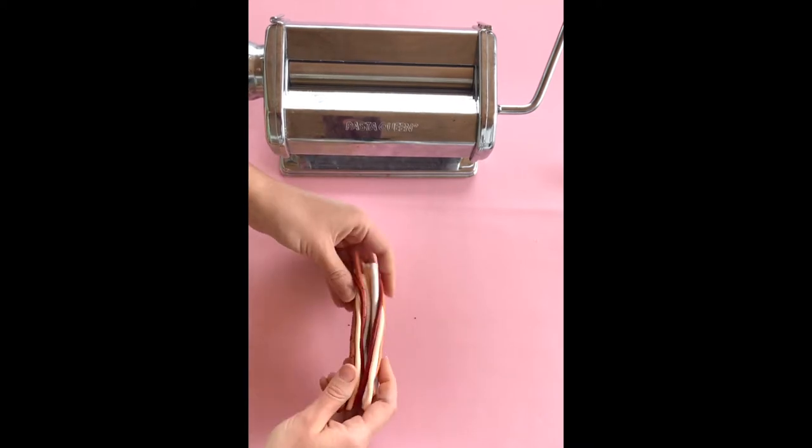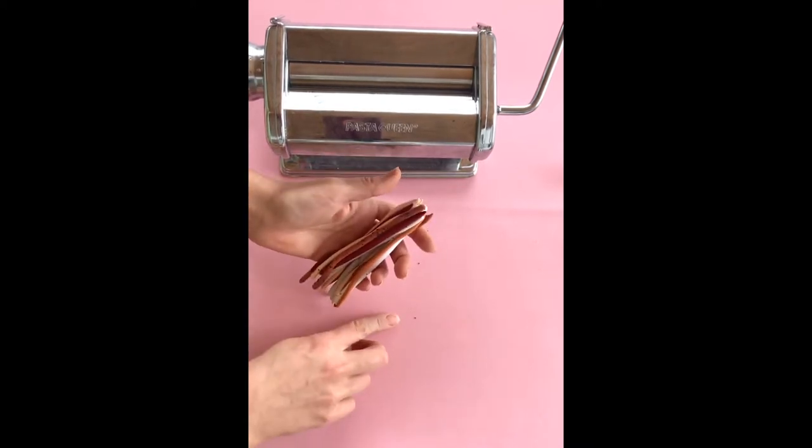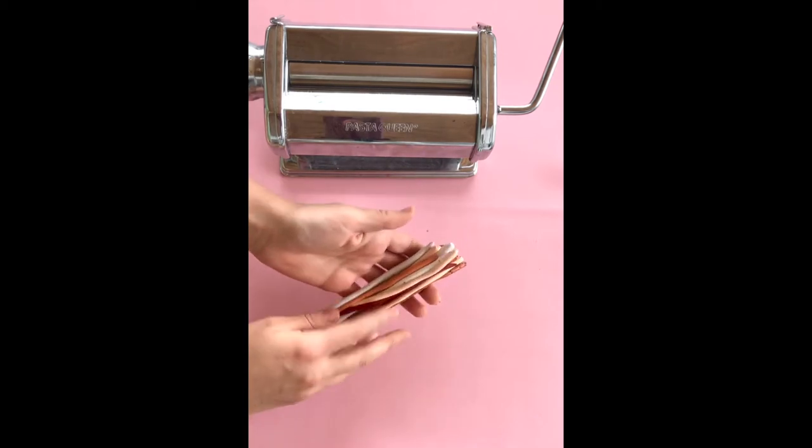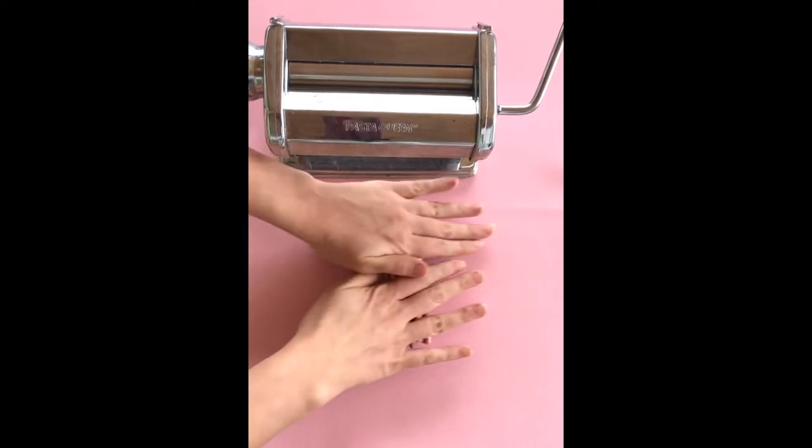Once you're happy with your arrangement, you're just going to grab them all like this. I put a few little poppy seeds in mine just to give it kind of a speckled effect — I'm just experimenting with that.